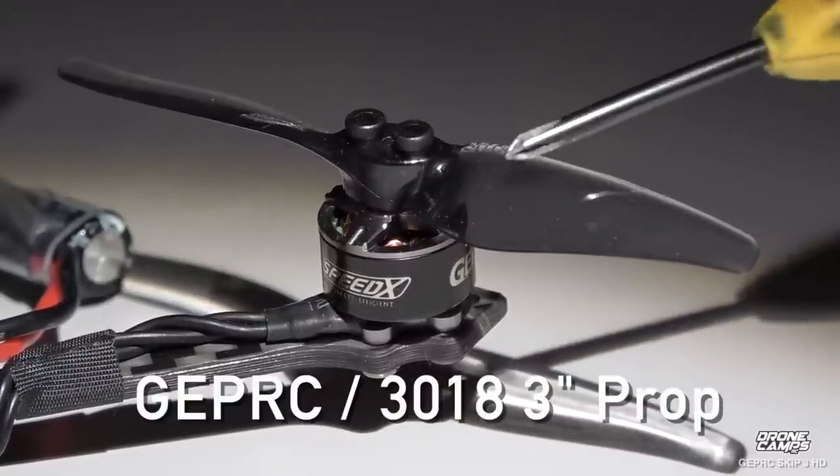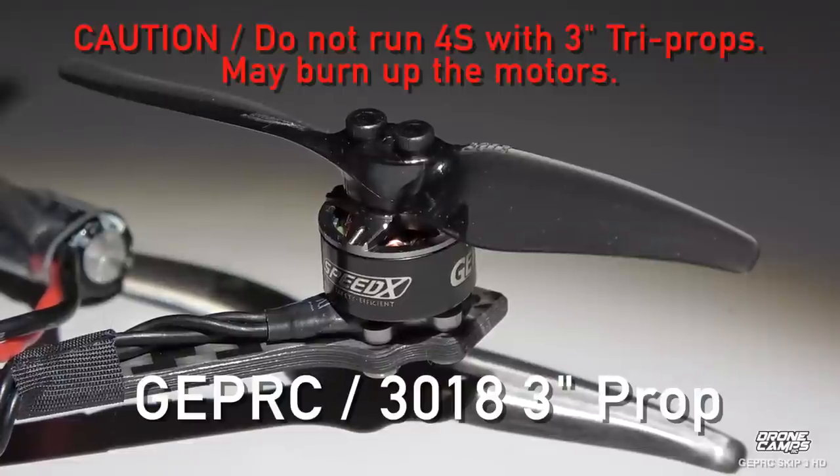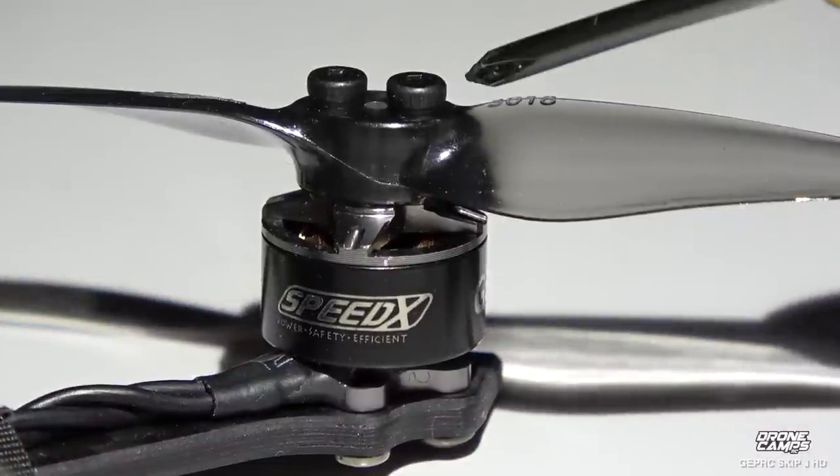Those are 3018 three inch props from GepRC. They have a nice wide cord to a tapered tip. Do not run them on 4S with tri props — it might burn up these motors. That's coming from GepRC.